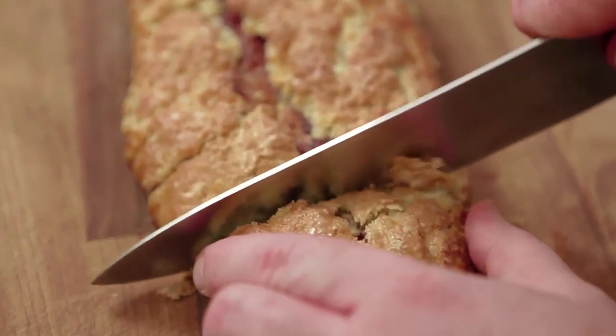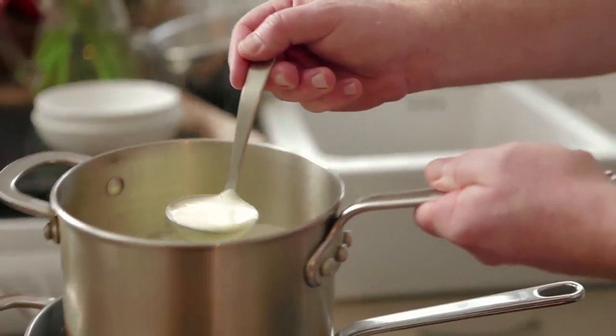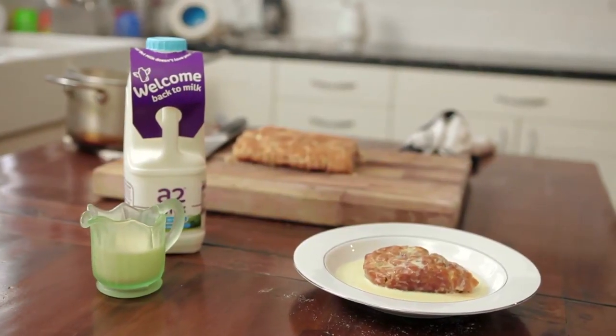All we need to do now is slice up our jam roly-poly and smother it with A2 milk custard. And there you have it — my jam roly-poly with A2 milk custard.